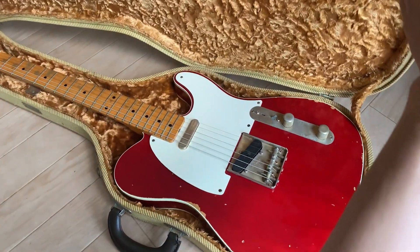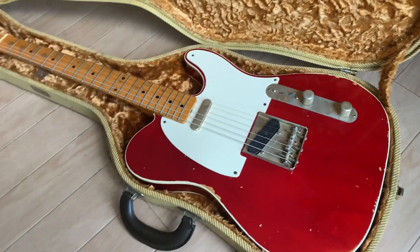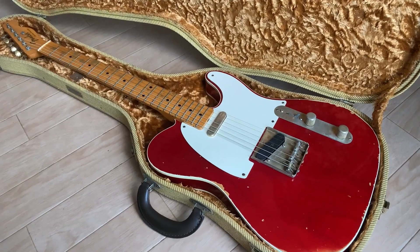Hi everyone! Thank you for watching this. This is to introduce a Fender Custom Shop Telecaster which is on sale on Reverb now.